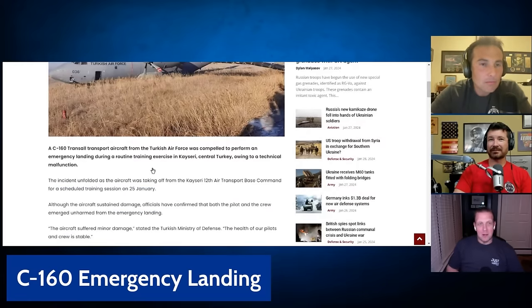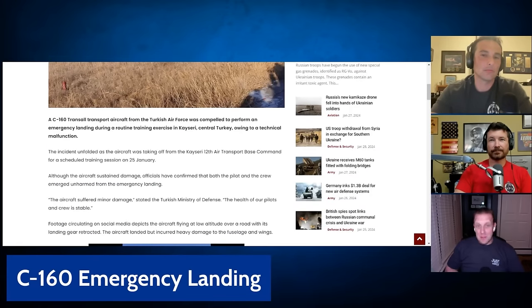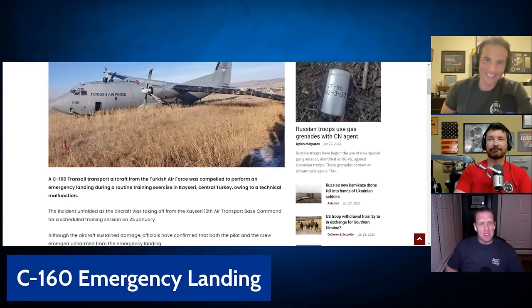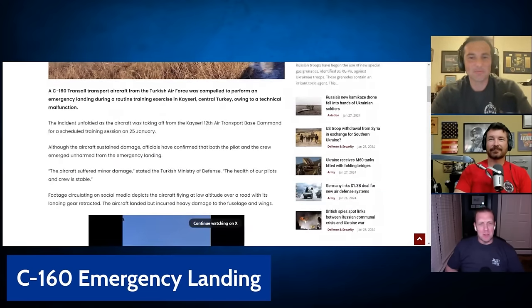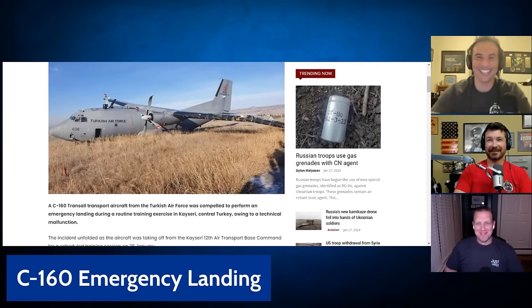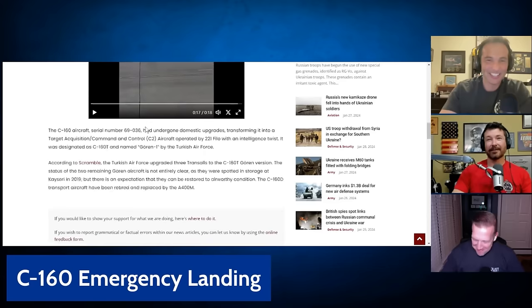They went off-roading here. You're going to need to buff that out, that's for sure. How many fasteners do you think that wing still has in it? Not as many as it came from the factory. It's a C-160 Transall transport aircraft from the Turkish Air Force, compelled to perform an emergency landing during a routine training exercise in central Turkey. The aircraft suffered minor damage. I'm going to go ahead and assume that the Turkish Ministry of Defense was not a pilot. Is that fair to say? I mean, I welcome all my Turkish friends.